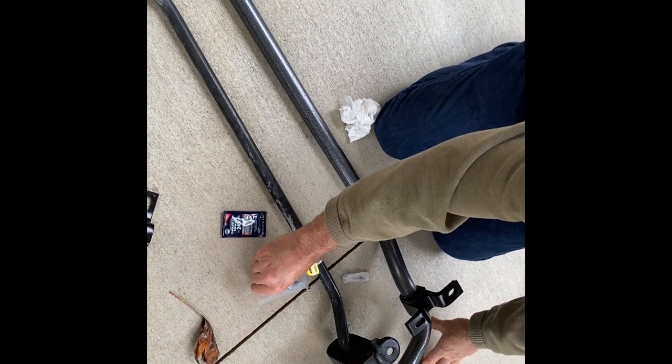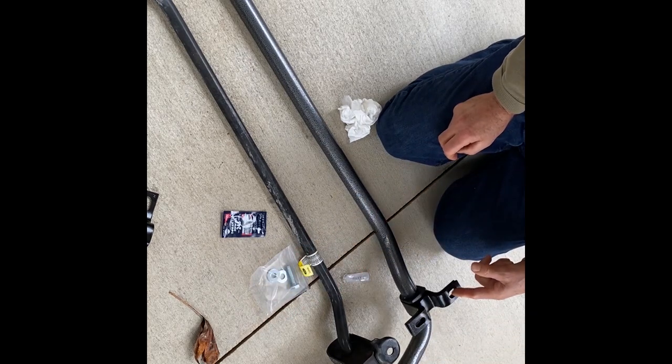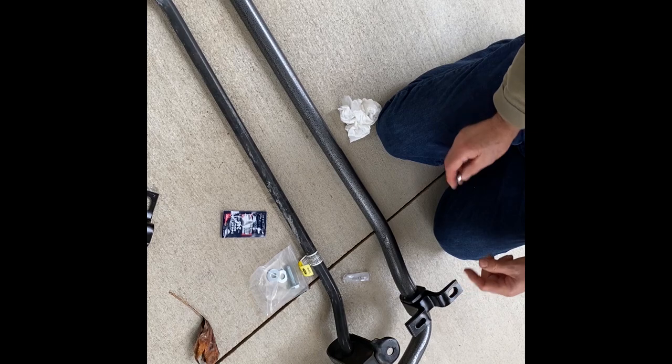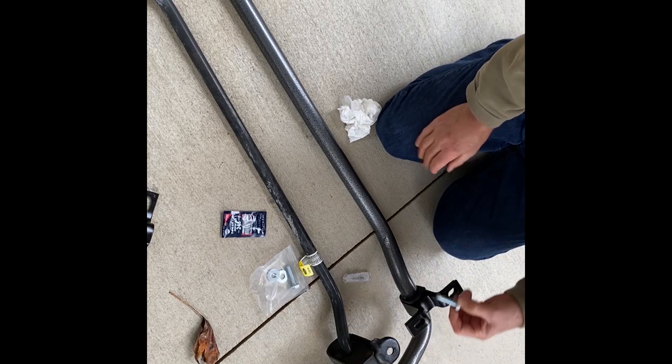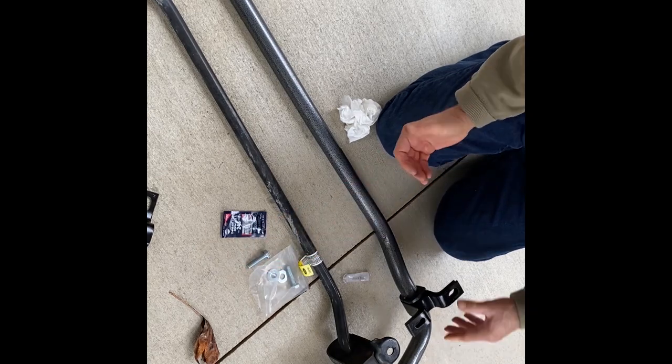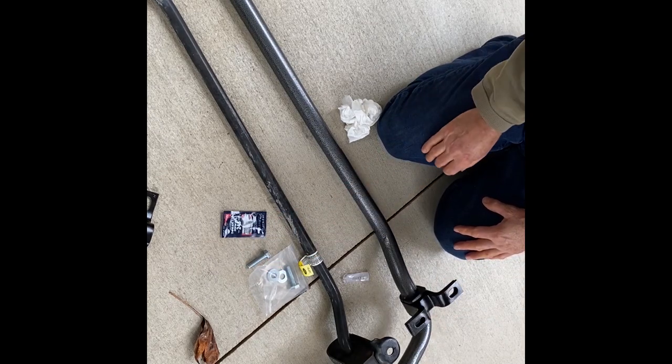Use your original bolts that came out — they were covered in thread lock that we cleaned up. They go here. These are longer bolts that replace the factory bolts; they're going to go here. I'm going to do the other side and then put this baby underneath there and bolt it up and show you what we got.